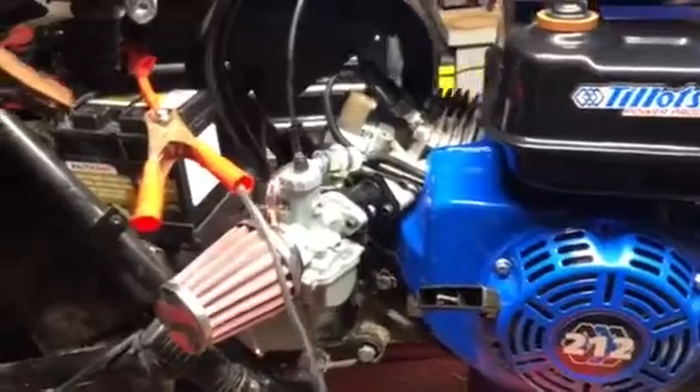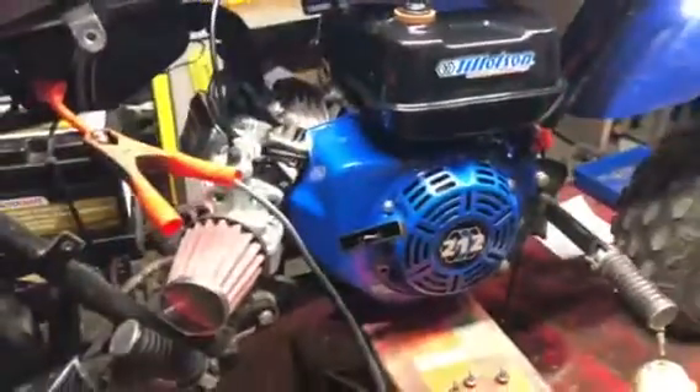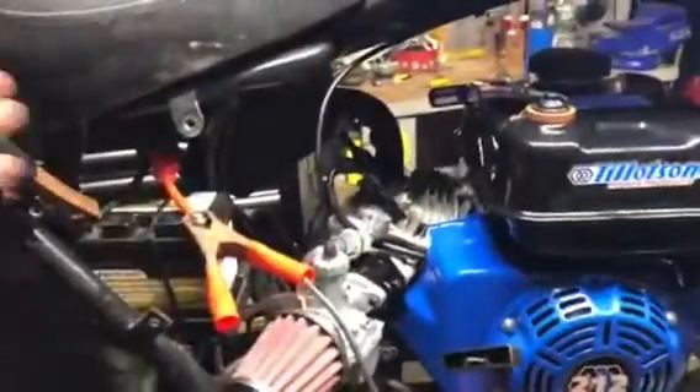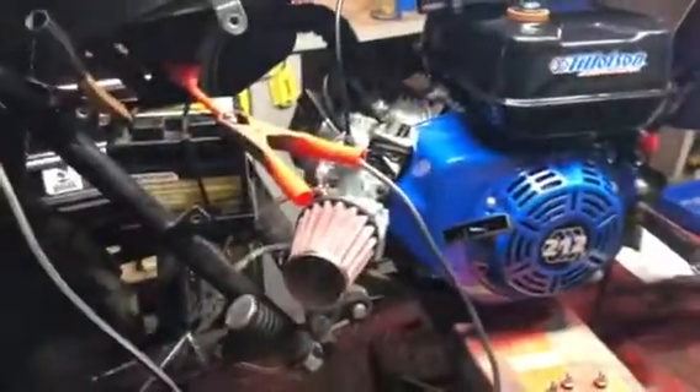Right out of the box, I just tore right into it, took the governor out, threw this carburetor right on there. I already had a header for my old engine. All the blocks are like the same with the Honda clones — pretty much an exact swap out.